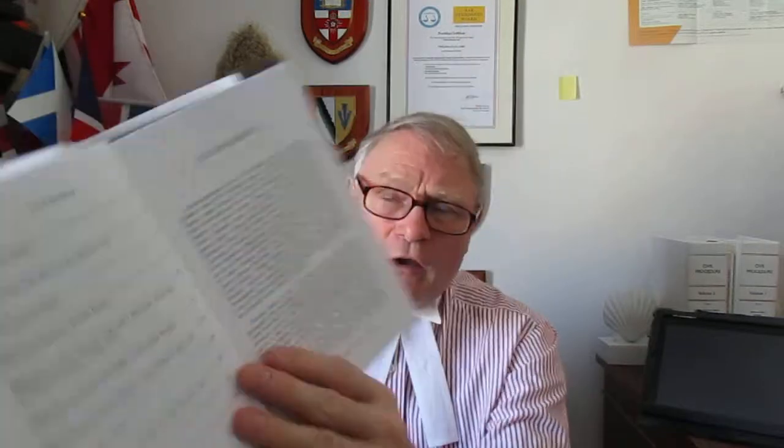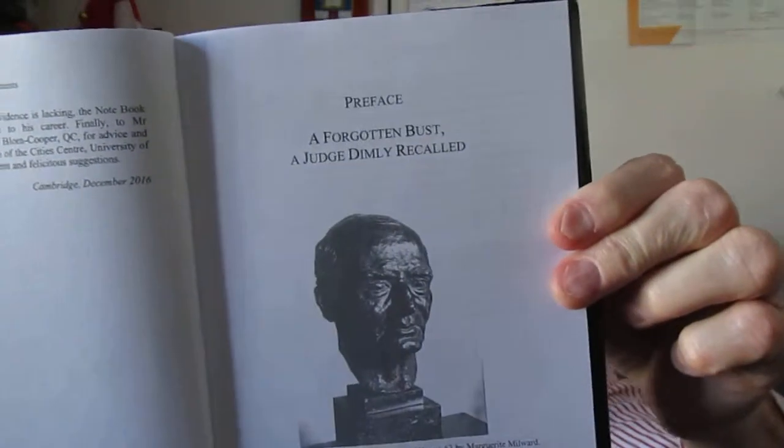There are a lot of acknowledgments — a huge amount of work has gone into this. I'll start with this one because many of you won't have seen it: in the Inns of Court, Middle Temple, there is a bust. And there it is — described as a forgotten bust, a judge dimly recalled. It's there but it doesn't say who he is.